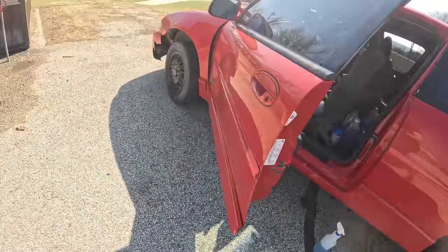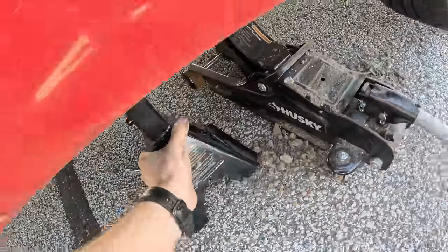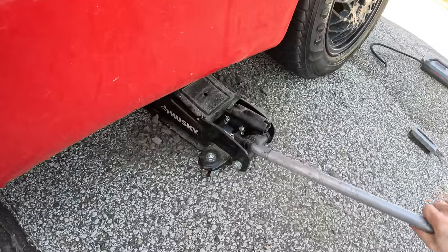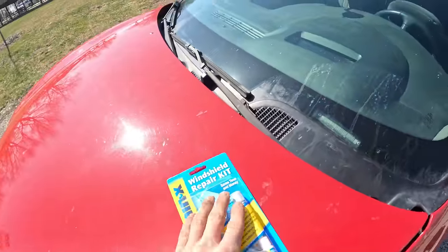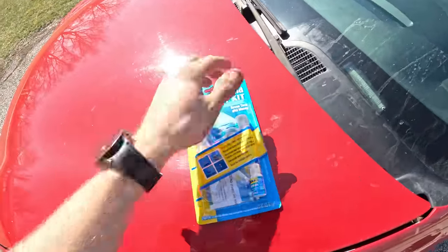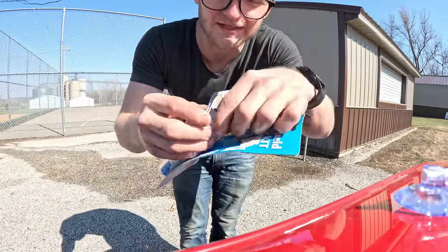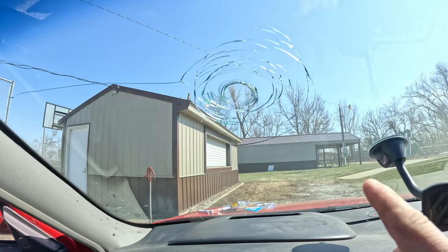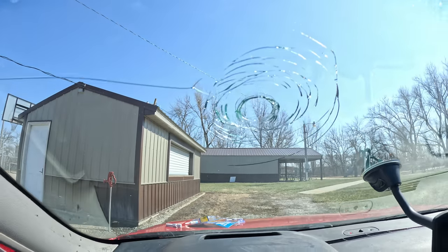Now that the tire is fixed, the next thing we need to fix is this windshield right here because we're not legally allowed to drive with this like this. I want to let you guys know that I do not expect this to work — I fully expect that this will fail and we will need to replace the entire windshield. But I want to try it just to see how well it works. You need a bright sunny day for this to work because it uses UV light to cure the resin. Just so that we have a before and after — this is what the crack looks like beforehand. You can see you've got all of the cracks right here.